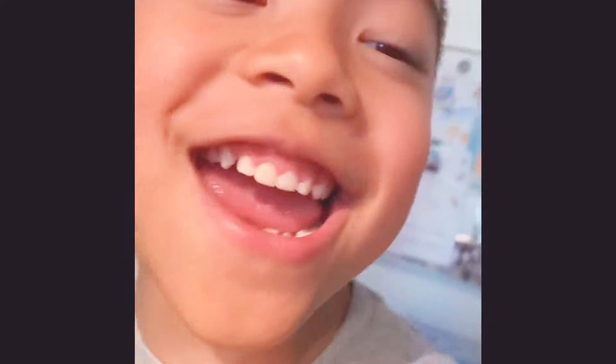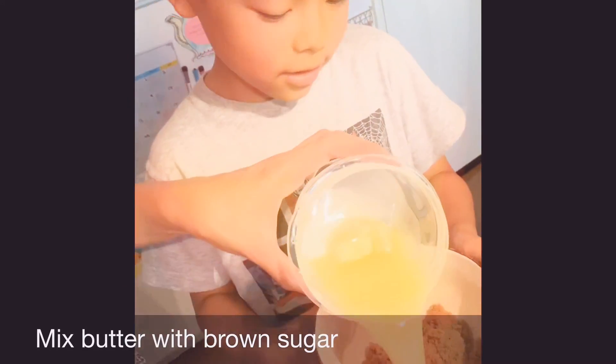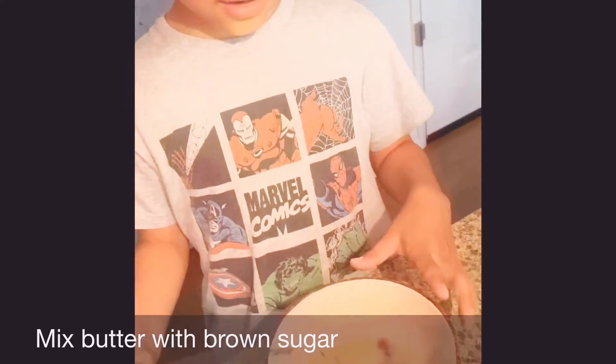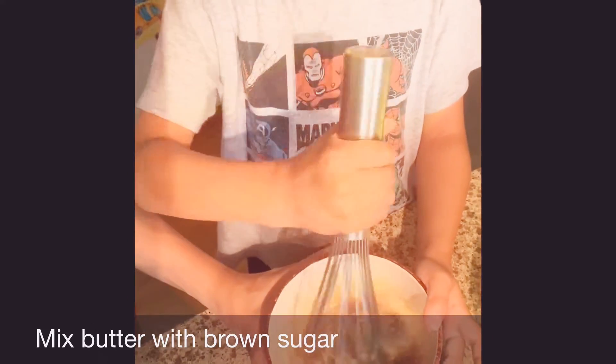Let's start cooking — sugar and butter. Pour it in. And what do you do now? Mix it? Yep, mix it all together. Mix, mixy mixy mix. It's like chocolate.